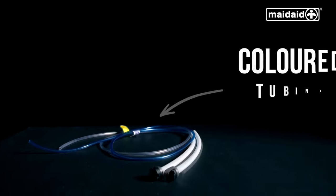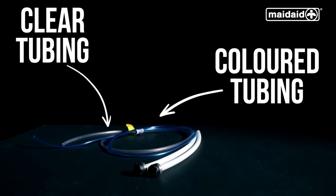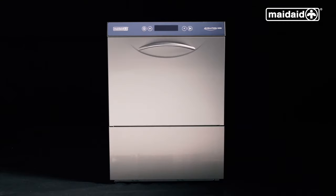The Rinse Aid has a coloured tubing. The detergent has a clear transparent tubing. Be aware not to get these mixed up.